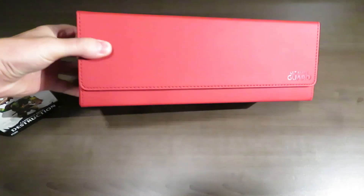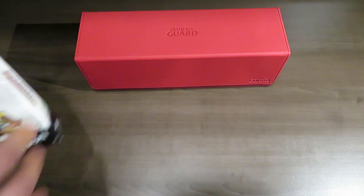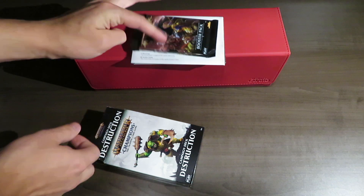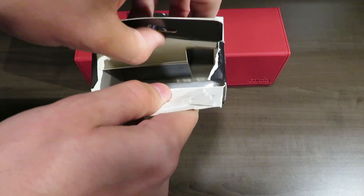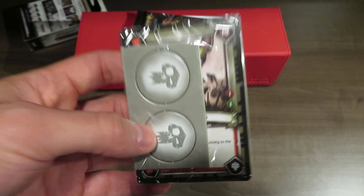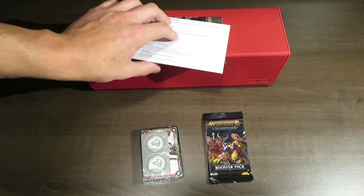I have one of these Archive Ultimate Guard boxes - these deck boxes are amazing. I'll probably fill one with these cards since they're super handy and my entire collection will likely fit right now. So here we go - we've got a pack, some rules, and a sealed deck of cards. You can see down the bottom the deck of cards is just sitting like so. You've also got some tokens - health counters specific to the type of deck you have, which is kind of cool.